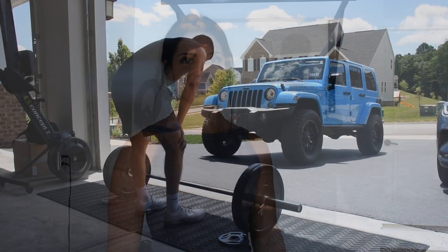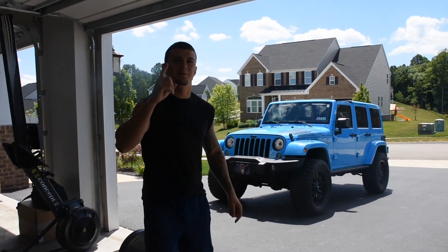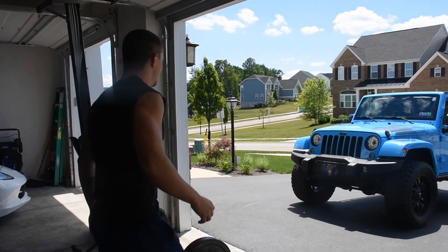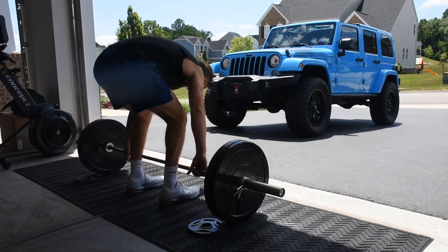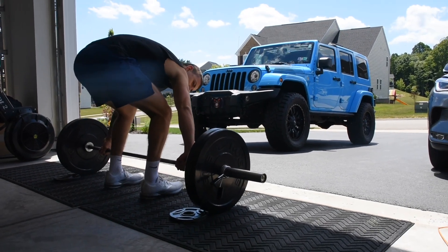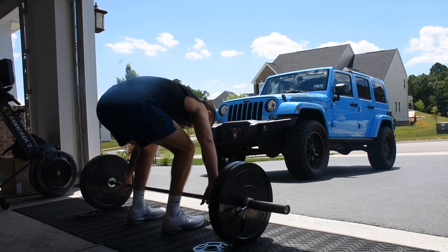We're gonna do a little Metcon here with some power cleans, push jerks, assault bike, and kettlebell swings — we're gonna have a good time. It's my first time doing a snatch, so a little wider grip — that's it.